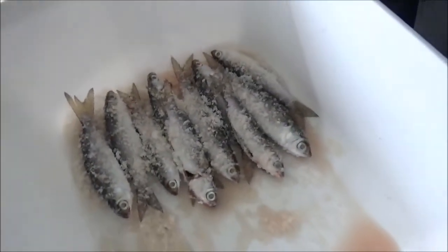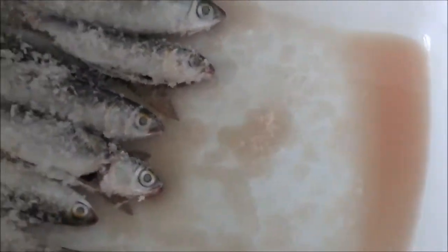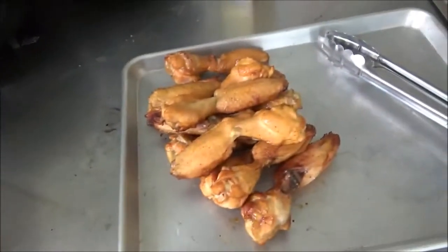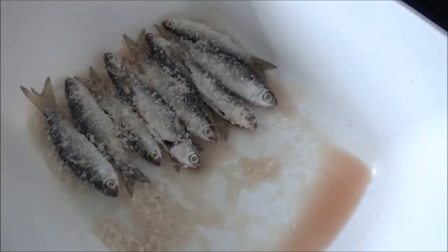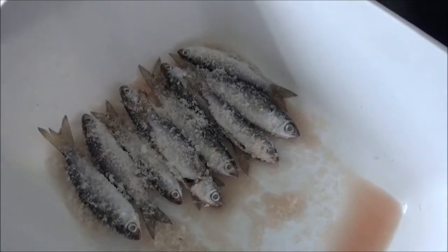These guys have been brining for three hours in the fridge and they've weeped off some moisture. Since we got other projects going on — like these beautiful smoked chicken wings for dinner — we're just gonna go ahead and rinse these, season them, and put them on the smoker.